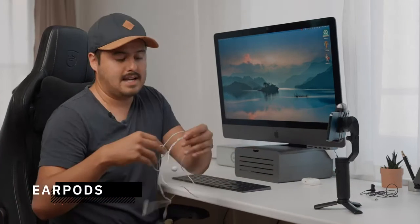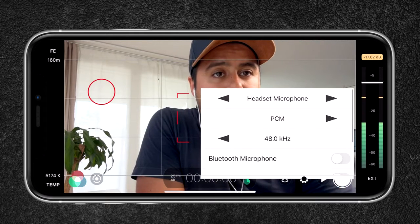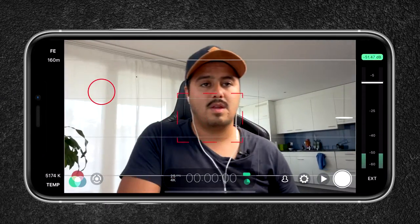The second option would be using the wired earphones. I can simply plug this into the side like so. I'm going to check in the settings to make sure that headset microphone is selected. So this is how it sounds like using the wired earphones on the iPhone 12 Pro Max. As you can see I have tracking enabled and the wires aren't in the way, and I can also move a little bit further away from the camera and still capture decent audio quality. With the internal mic I probably can't move this far away.